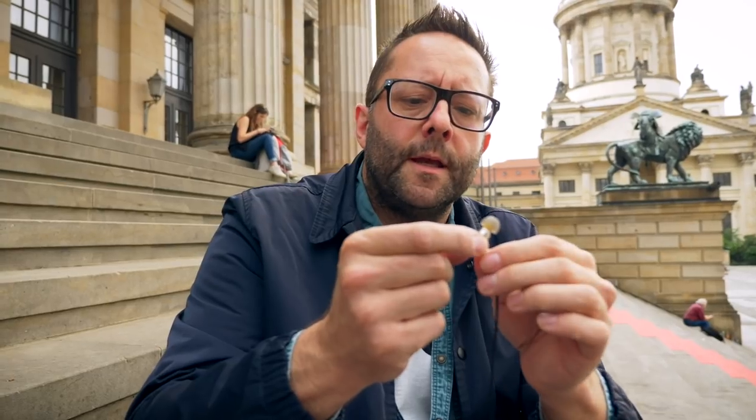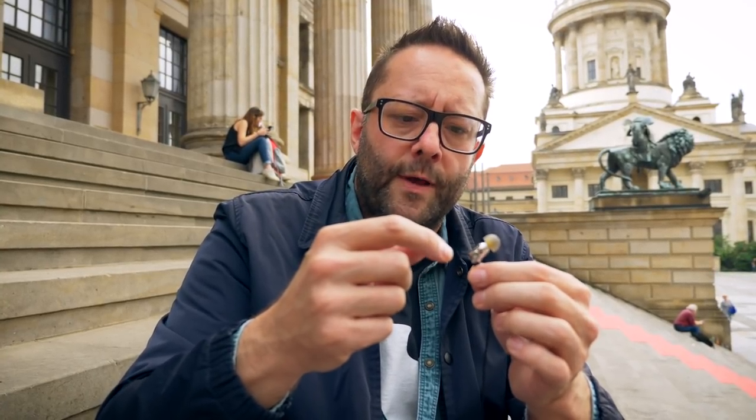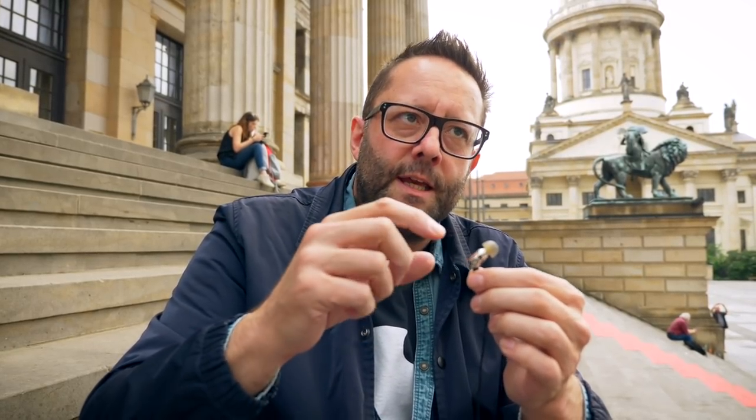Inside this stainless steel earpiece is only a single balanced armature driver, which in itself isn't really that special — but what is special is what Ken Ball, the designer, has done to that driver. He's applied a vent to it so that it fires into what he calls his Tuned Acoustic Expansion Chamber, or TAEC, and that extends the effective frequency response of the driver, giving us better treble extension and better bass extension, which is really quite interesting.